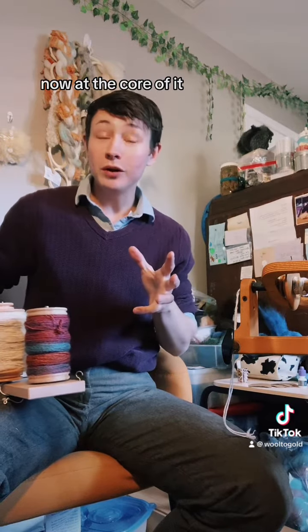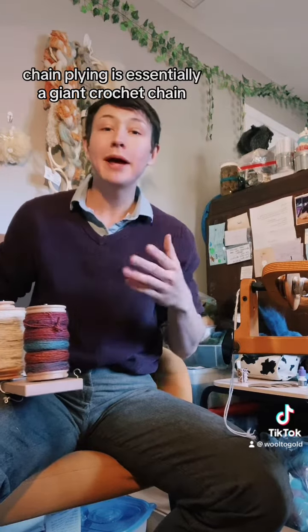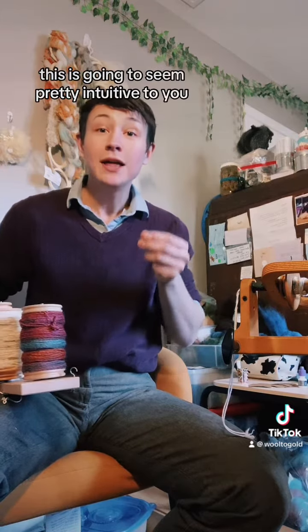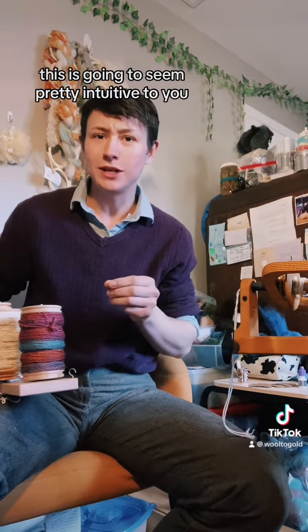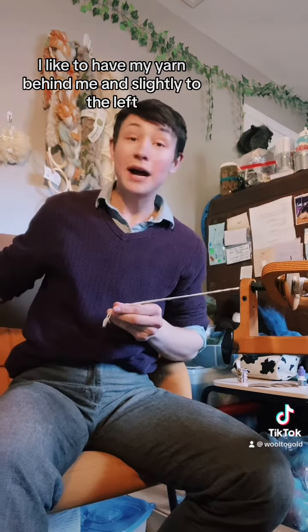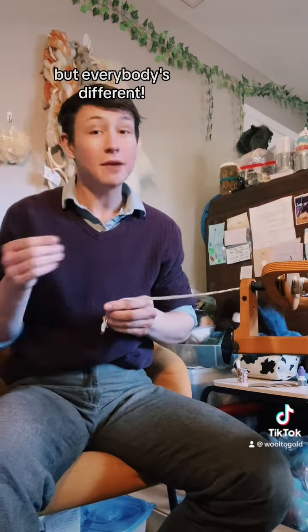At the core of it, at least in my opinion, chain plying is essentially a giant crochet chain. So if you crochet, this is going to seem pretty intuitive to you. Personally, when I ply I like to have my yarn behind me and slightly to the left, but everybody's different.